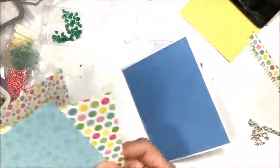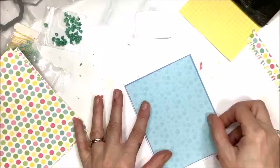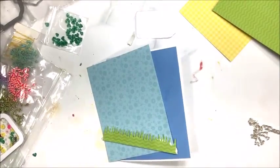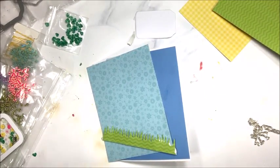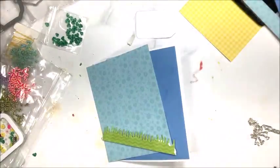I'm going to play some music for you now as I finish assembling this card. If you have any questions, please leave them down below. Don't forget to subscribe to my YouTube channel if you haven't already and leave me a comment. I hope that everyone has a great week. Stand happy and be a blessing. I will see you all soon. Bye for now.